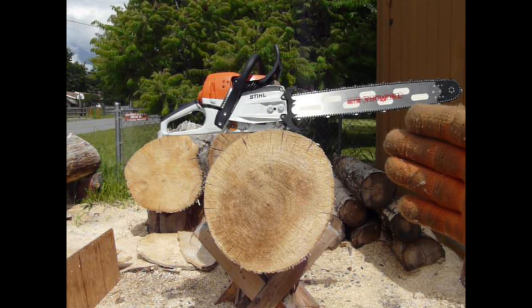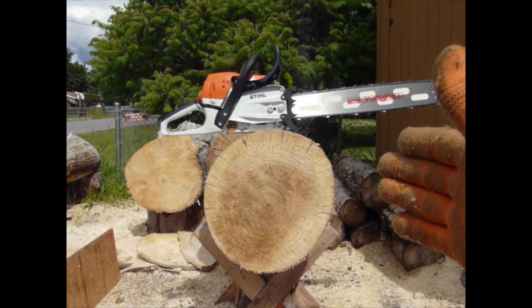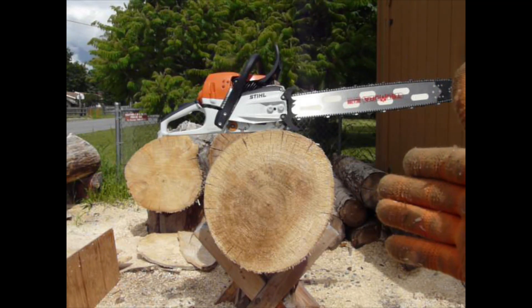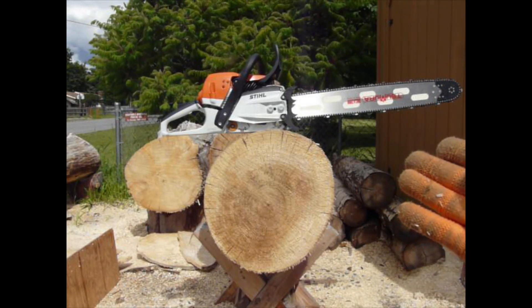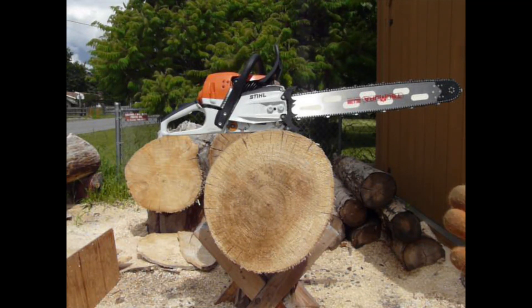I wanted to do this in stages or phases so I could see for myself how things transpired. So, second go-round on that chain — it's a 24-inch Samora lightweight bar.